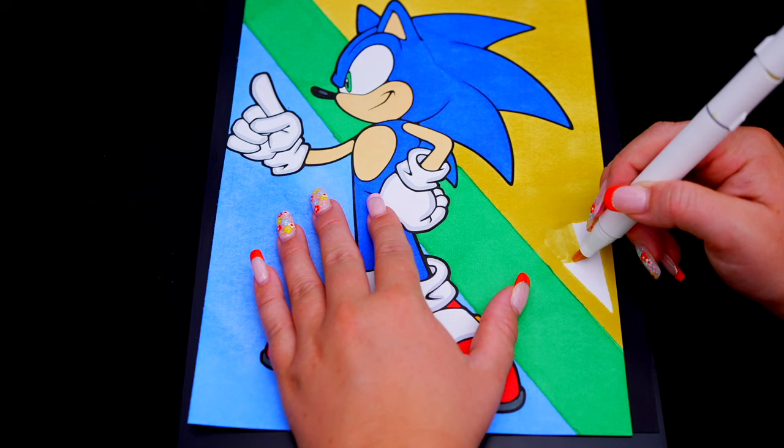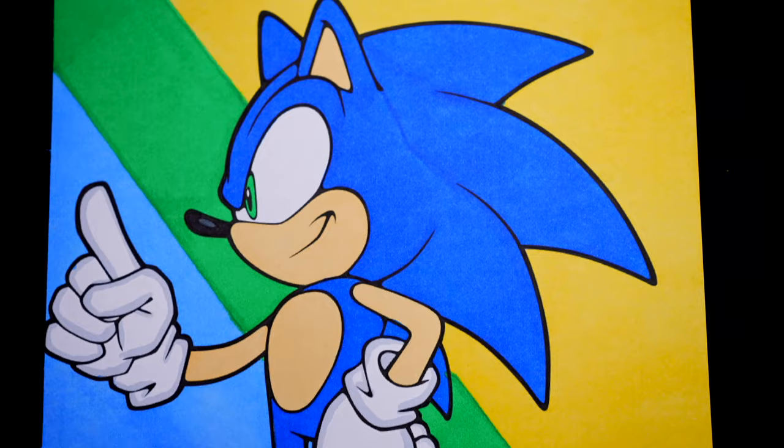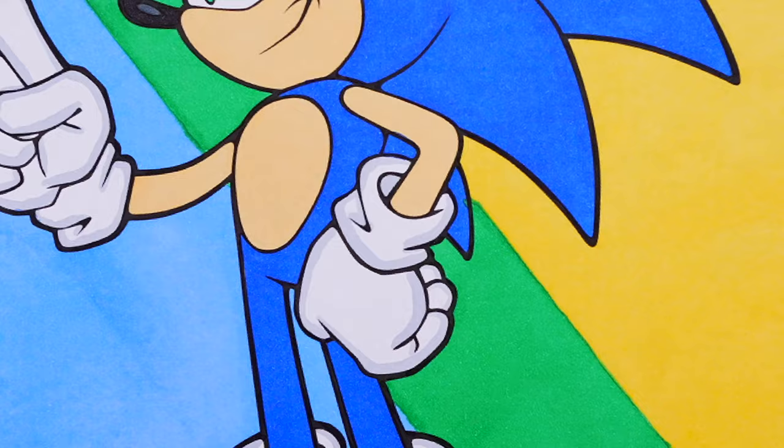Okay, I'm all finished. Wow, this picture turned out so cool. I love all the different colors in the background. And Sonic is one amazing hedgehog.